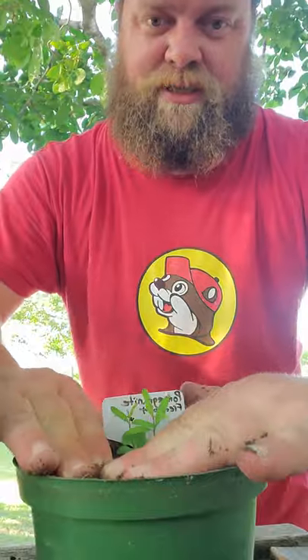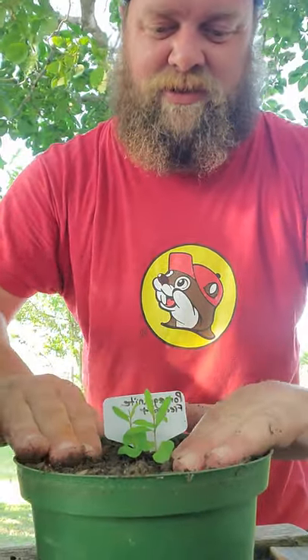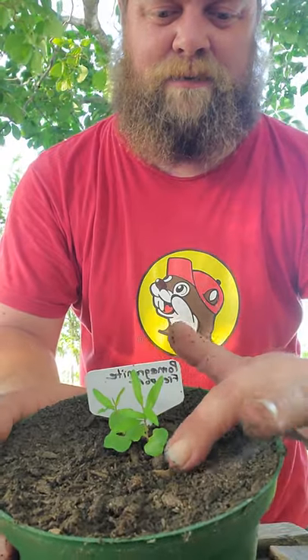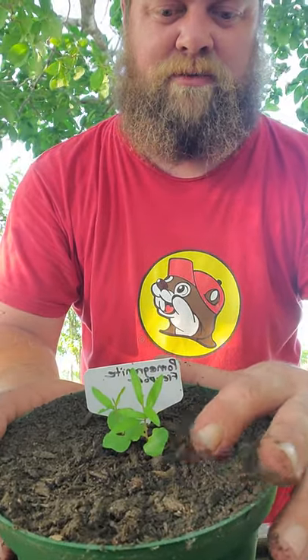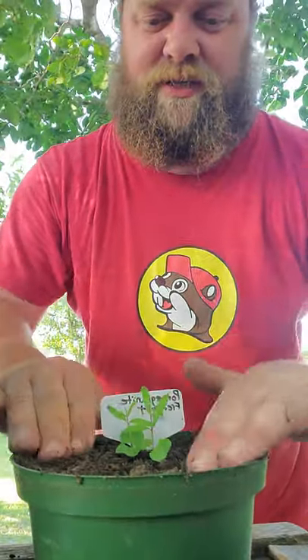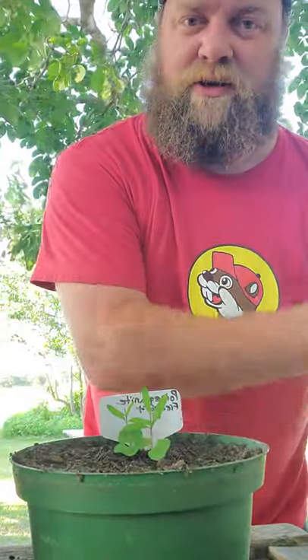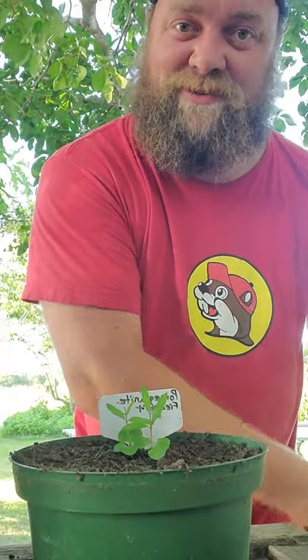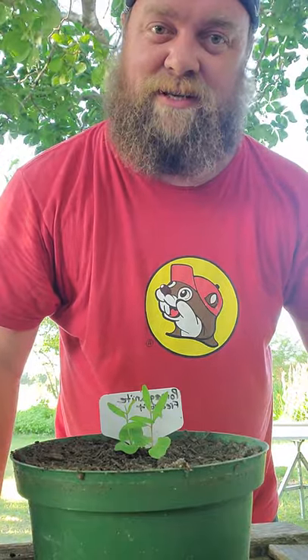There we go, we got it planted — just that simple. Notice how we kept the same soil level here. You can see a little bit of that grow bag hanging out, but like I said, that'll degrade over time. We're going to give it a good watering. I've probably got about a hundred of these to do. Y'all have a good evening from East Texas and Brett's backyard. We'll talk to y'all later.